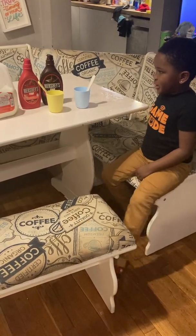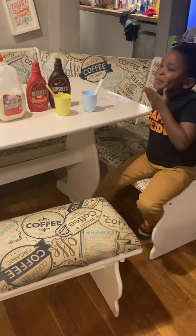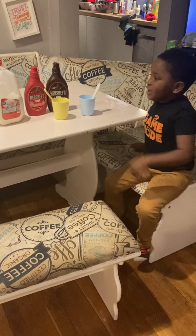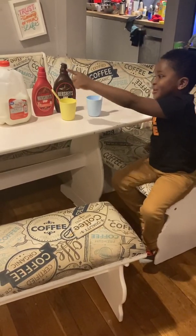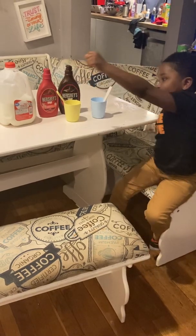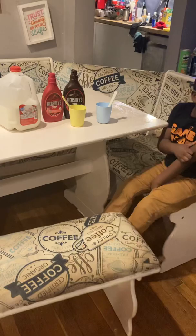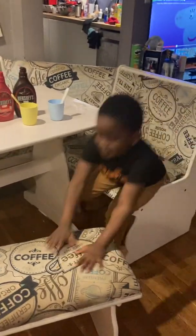Hey guys, I'm back in another video. Today, my mom had the chocolate, she did the chocolate, I did the chocolate. She did the strawberry. So we got the chocolate syrup and the strawberry syrup. So we're going to make chocolate milk and strawberry milk, guys.